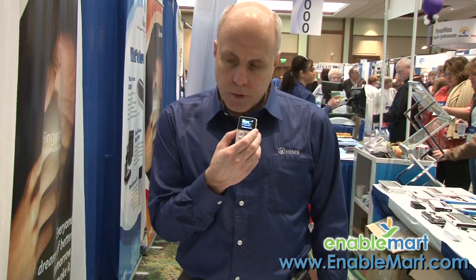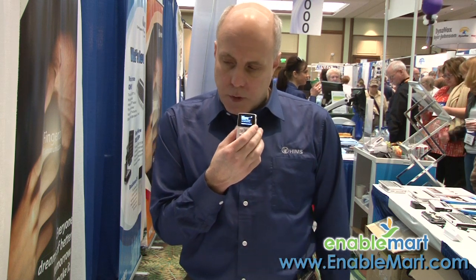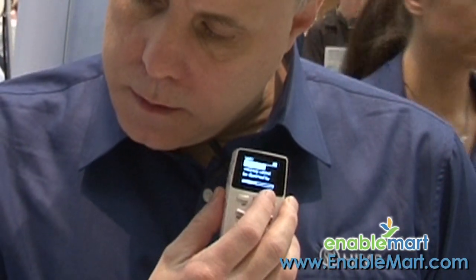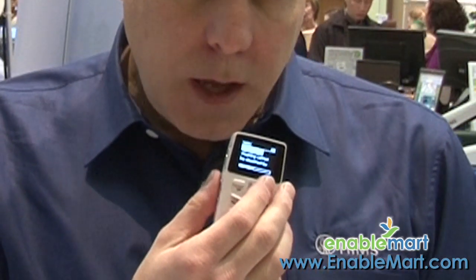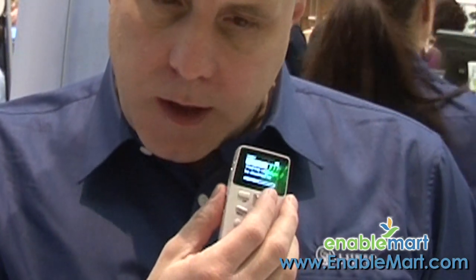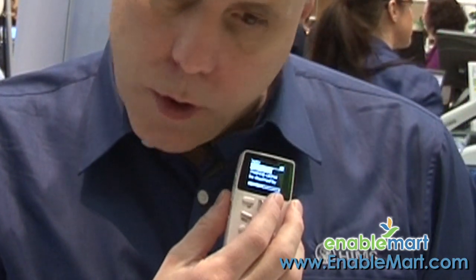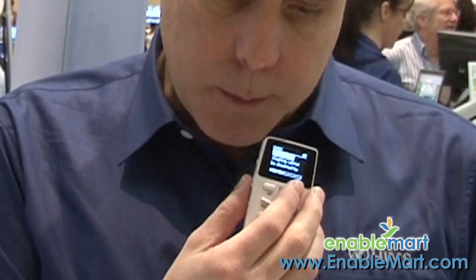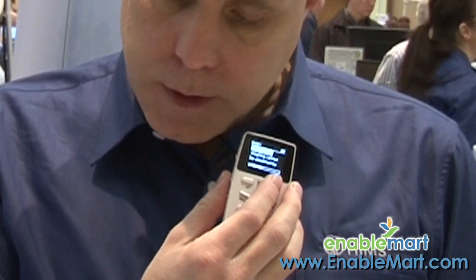I'm going to show you a couple of examples of some of the formatting that this device will read. Before I get into the different types of books, let me remind you that if I press the record button, it is a very quality recorder that will record your lectures, phone numbers, or anything else you would need to record. Now I'm going to press the right arrow button, which is changing how the BookSense is going to jump through the document on the screen. So I can read by character, phonetically, search for a word, move by level — which is basically like chapter — with level 2 and 3 being sub-chapters — phrase, paragraph, heading, and so forth.